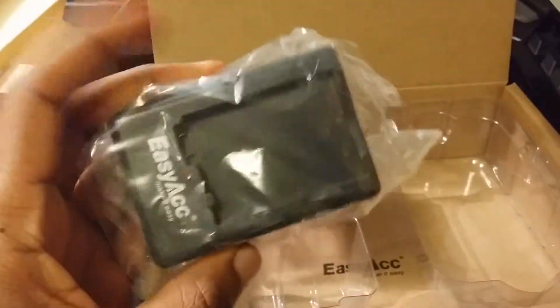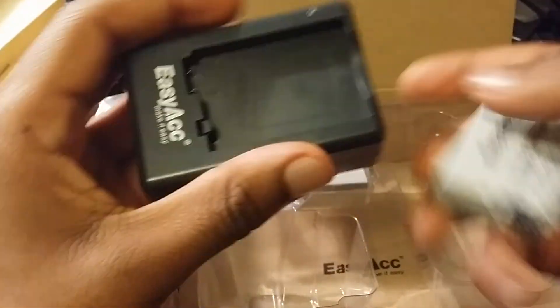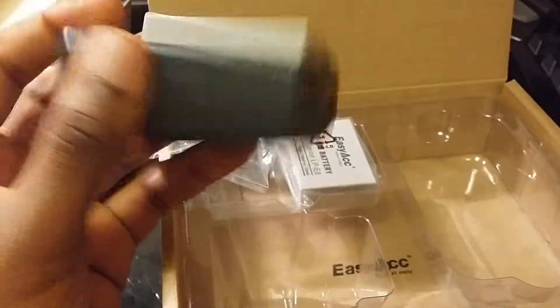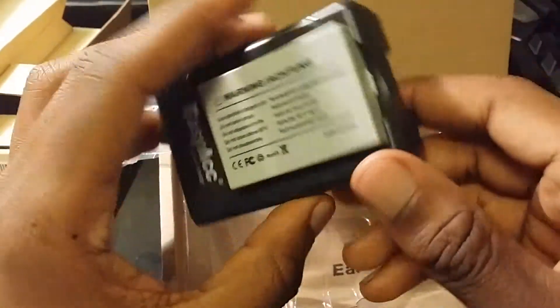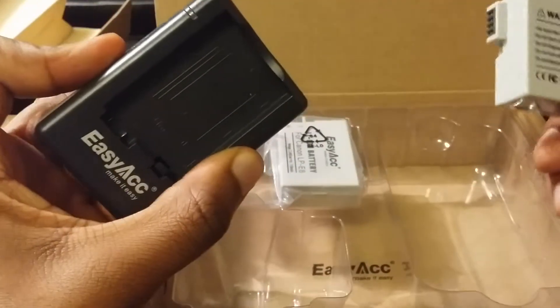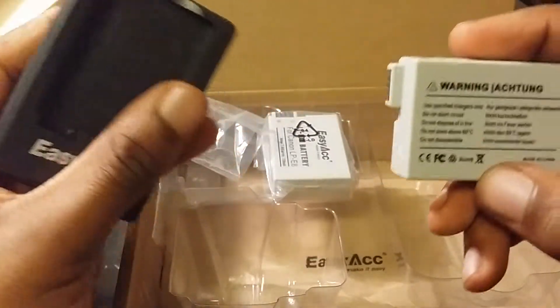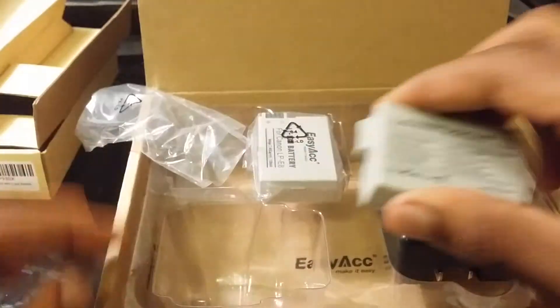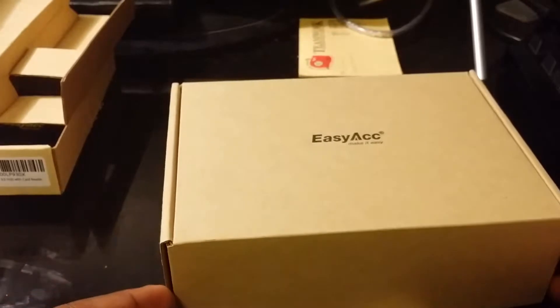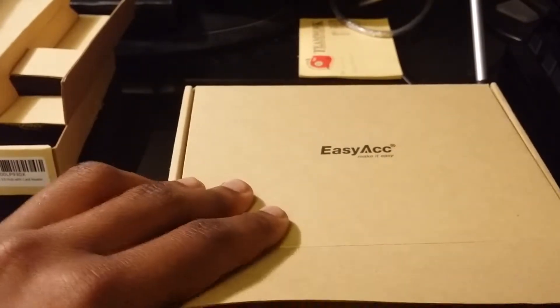It also comes with a battery charger as well. I told them I didn't need these batteries but they sent them anyway. If you have this Canon camera, shoot me an email — my Gmail is on my channel page — and I can arrange to get these shipped out to you. I guess that could be my first giveaway. Next up I have a powered USB hub.